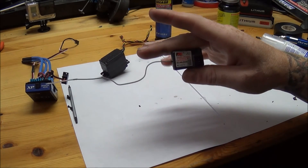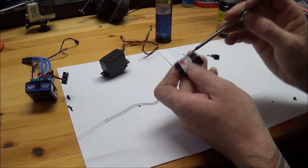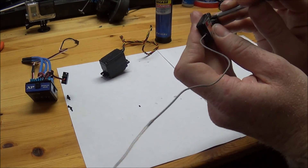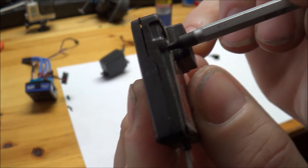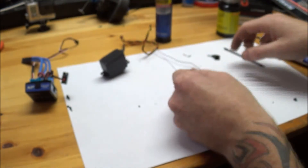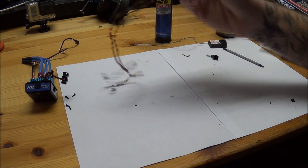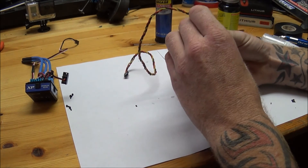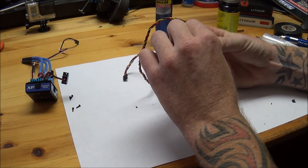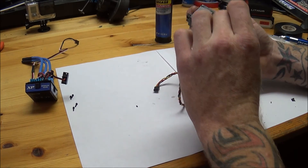That is how we waterproof our receiver. And the reset button — if you can hear that, it still clicks. So that's waterproof. Next, our servo is dry. Go ahead and find the end of the tape and we'll peel our tape off.